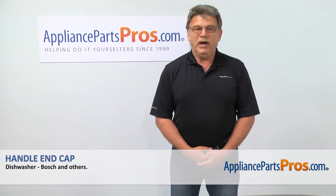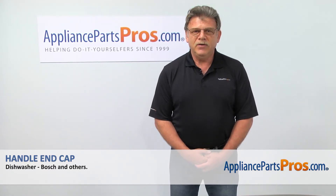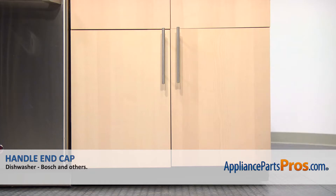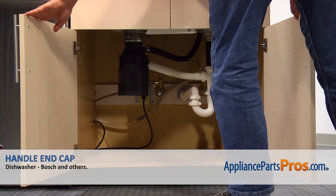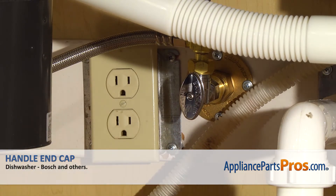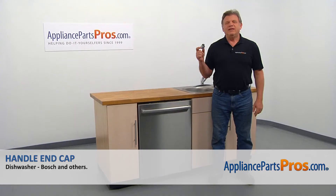Hi, I'm Simon with AppliancePartsPros.com. Today we're going to show you how to repair your appliance. Are you ready? Remember, anytime you work on your appliance, make sure it's unplugged or the circuit breakers are off so there's no chance of electrocution. In this video, we'll show you how to replace the handle end cap in a Bosch dishwasher.